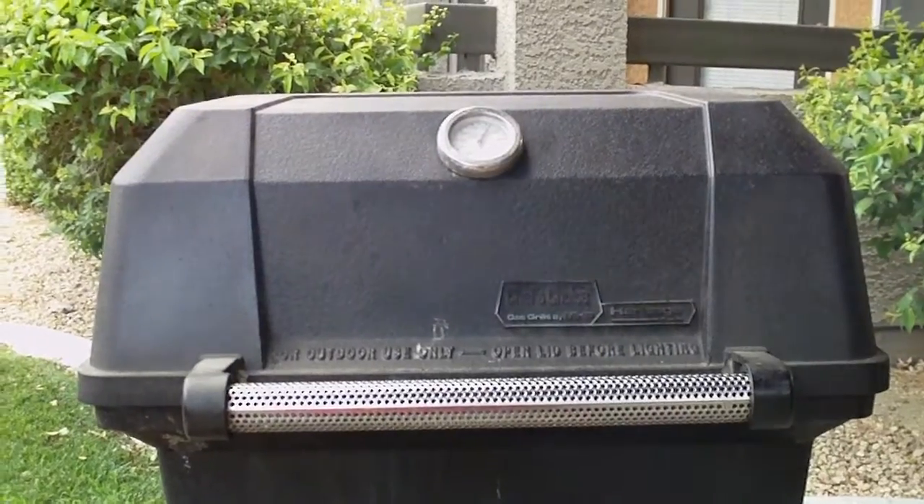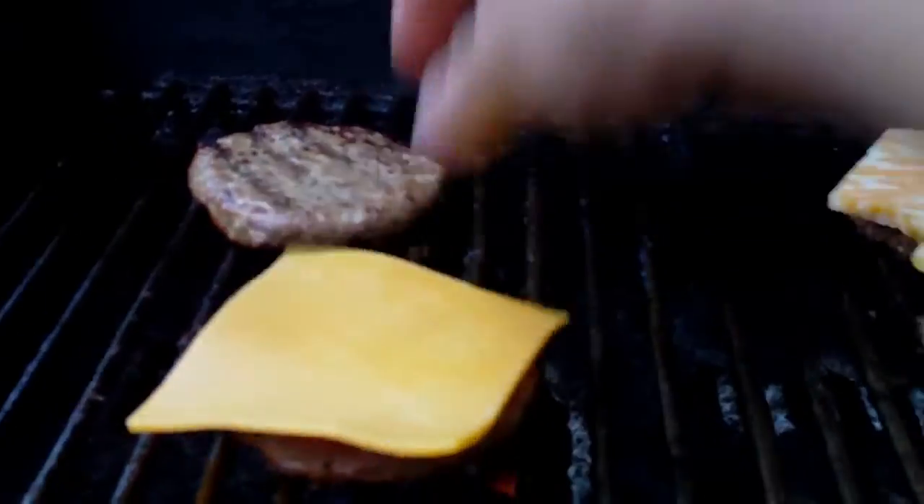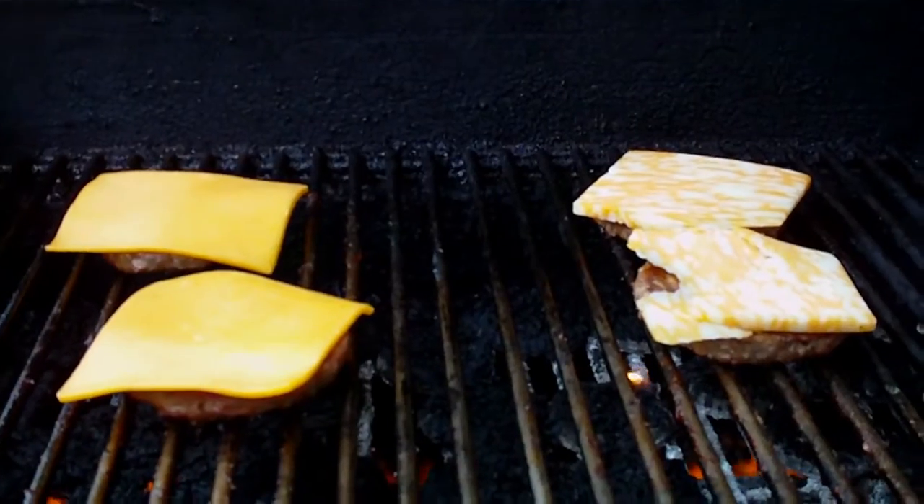This kind of smoke is grill speak for where's the cheese? I like to use something nice and thick, like Colby Jack and cheddar. It just seems to have a nicer melt consistency.